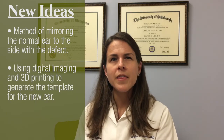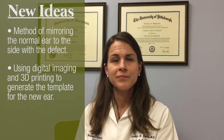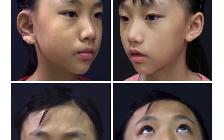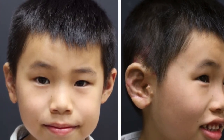The second novel idea is the method of using digital imaging and 3D printing to generate a template that helps the surgeon during the operation to best position and carve the new ear. The photos the authors present are beautiful in terms of the reconstructed ear's size, shape, and position. Particularly, they achieve excellent projection of the ear, meaning how far the ear sticks out from the head.